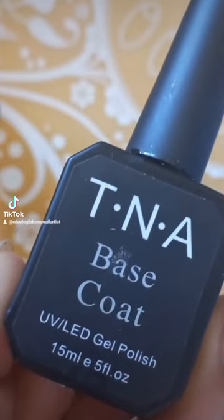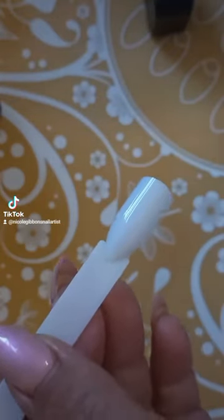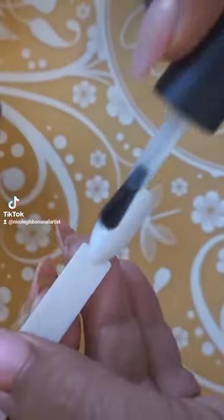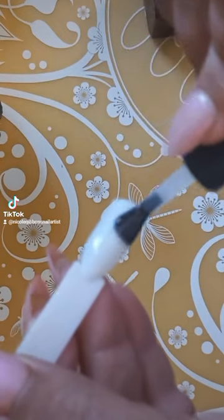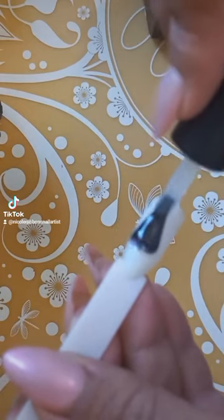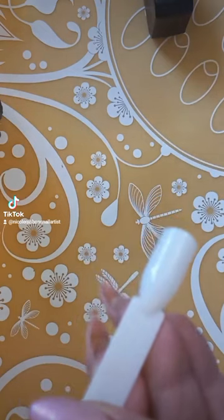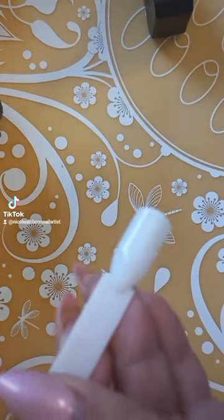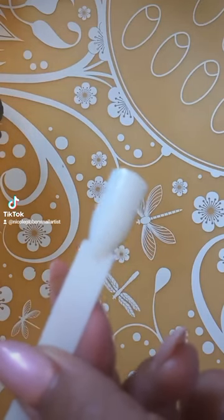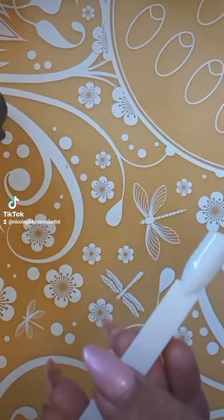You'll also need a top coat. You're just going to do one even coat of base coat, cuticle to the edge — not thick, not lumpy or bumpy, just one even coat. Make sure you get the sidewalls as well, then cure that in an LED UV lamp for 60 seconds.